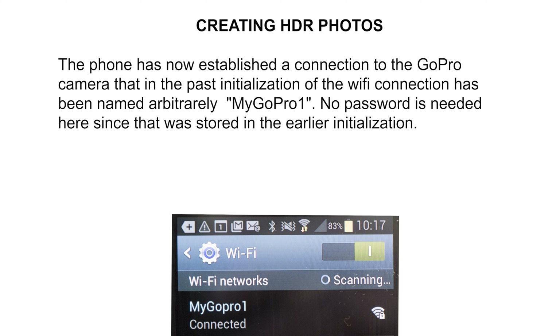Quite a lengthy procedure, but fortunately this cumbersome procedure does not need to be repeated in the future under the assumptions just discussed. So in the future when you shoot HDR, you simply long-press the settings button to turn on the Wi-Fi.